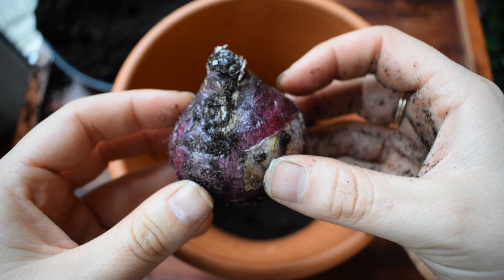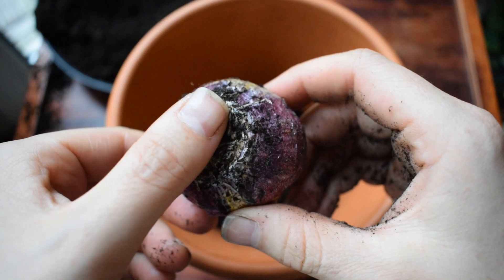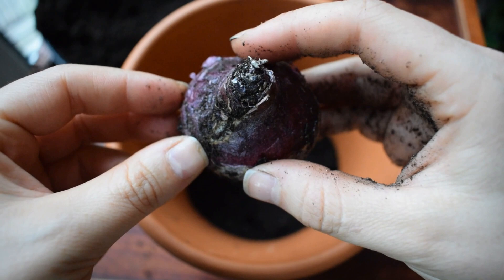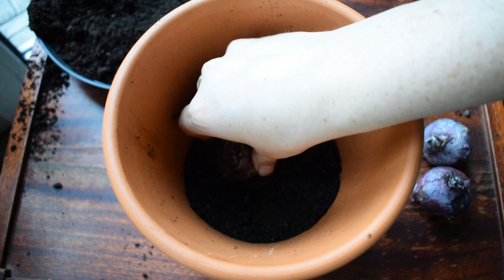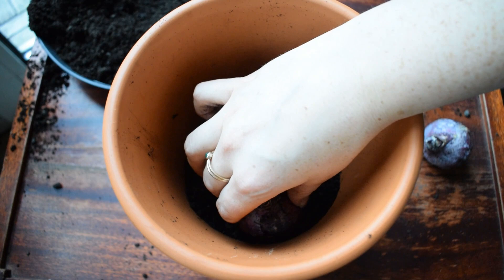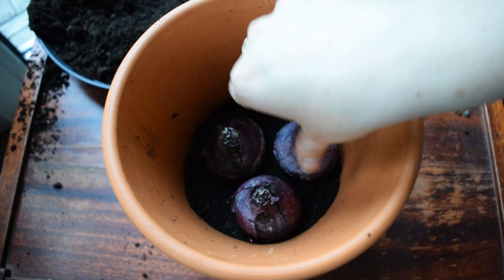Now it's time to plant the hyacinths. Bulbs have a top, which is the pointy part — this is where the foliage and the flower will emerge from in early spring. The bottom is the flatter part, where the roots will eventually emerge from. So we're going to put it bum down, top up, and just pop it into the soil, making sure it doesn't touch the side of the pot. Hyacinth bulbs normally like to be about 8 to 10 centimetres apart in the soil, but when you're growing them in pots you can get away with making them much snugger. The main thing is to try to have the bulbs not touching each other.